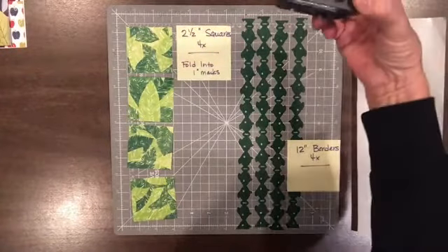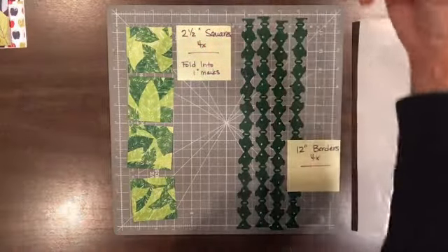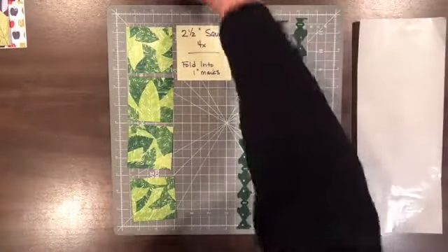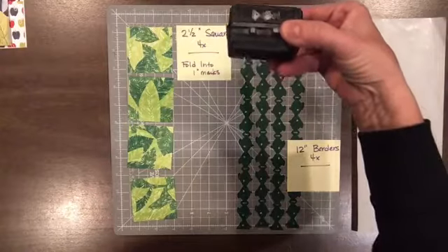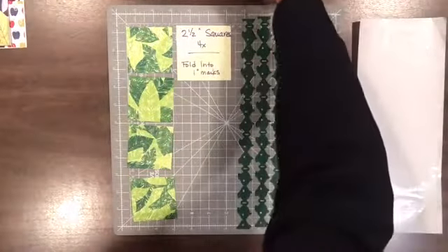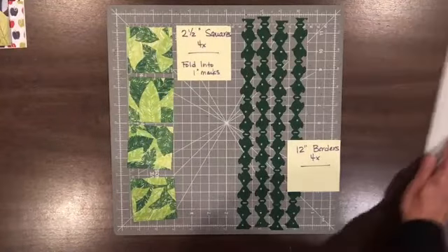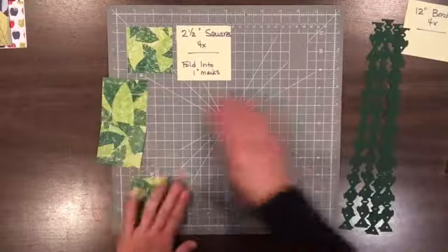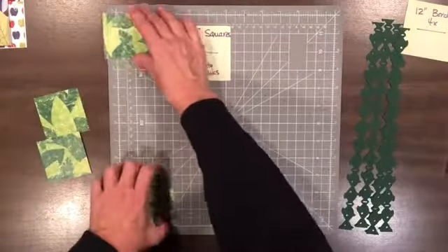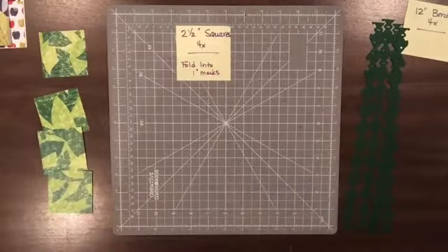I used the new mirror triangles on the fall one, I used the apples, and for this particular one I am using the fish. So we get four two-and-a-half-inch squares and four 12-inch borders. This is a great way to use up some of your very busy paper, especially in your corners.